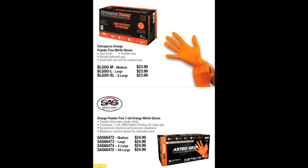When you compare this to other gloves, you'll see there are some lower-cost alternatives. Outrageous Orange and SAS Safety have an 8-mil thick and a 7-mil thick, respectively, orange diamond pattern nitrile glove. The Outrageous Orange ones are $23.99 a box, SAS Safety is $24.99 a box. These gloves all perform identically, but still the prices are higher than what we're getting in, because we struck a deal with an overseas supplier — we buy directly from the factory with no middleman.